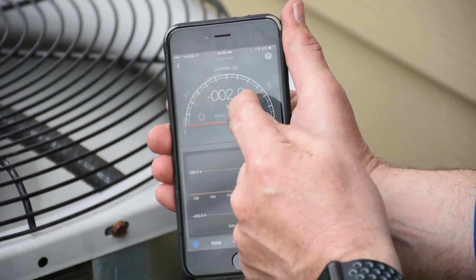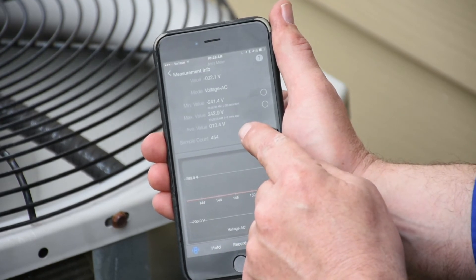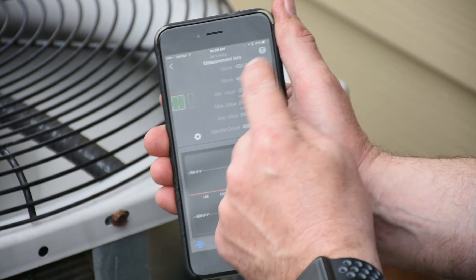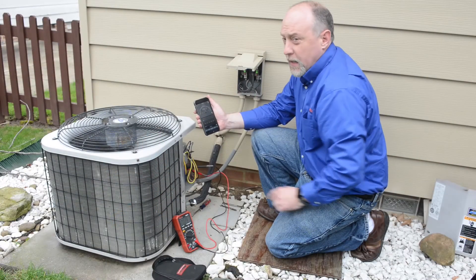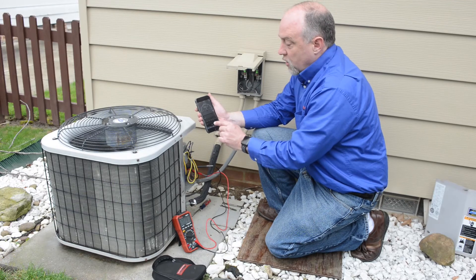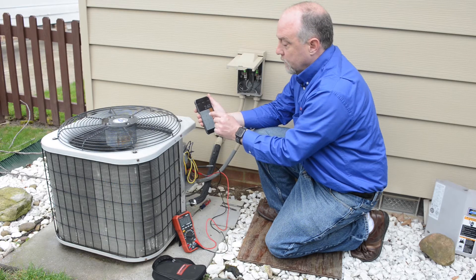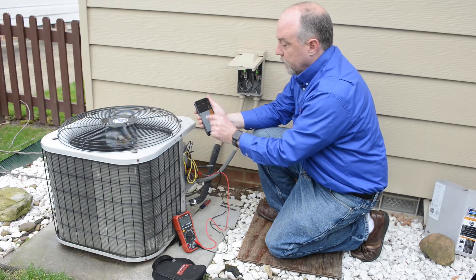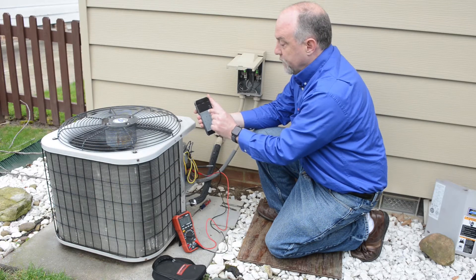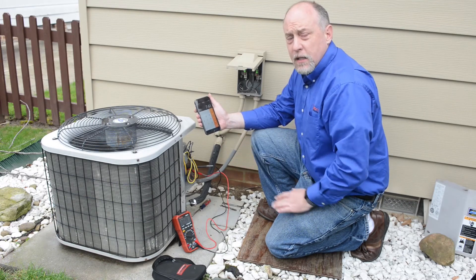If I slide over here I can see my mean voltage. I can see I'm running about a 2 to 3 volt drop. What we allow for is about a 3% voltage drop in the line. So if I go to my calculator and say 247 times 3%, I can have about a 7 volt drop. I'm about half that, so that's good.